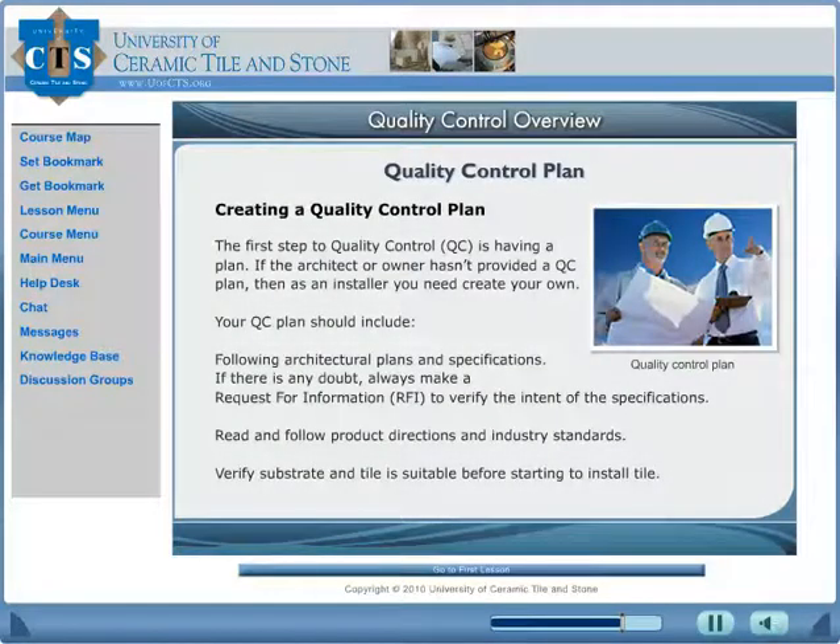Learn how to implement a quality control plan. Your QC plan should include following architectural plans and specifications and double-checking during the installation. If there is any doubt, always make a request for information — also known as an RFI — to verify the intent of the specifications.